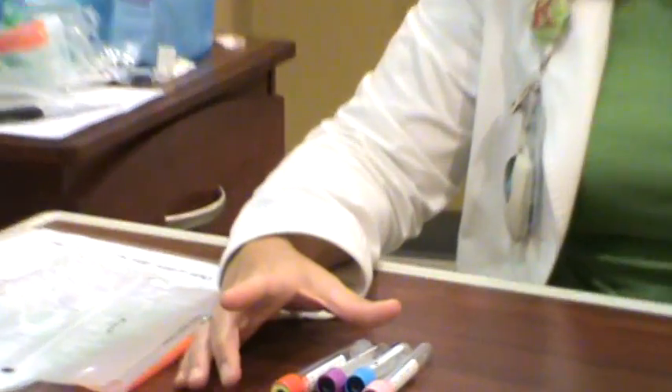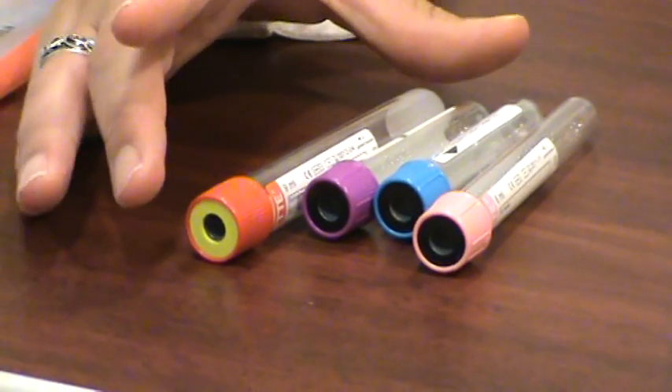Once you find your site, you want to cleanse it thoroughly with an alcohol prep, let it dry, and seat the vein. When you begin to draw with your tubes, there is an order of draw — this is important. If you draw one tube before another incorrectly, it can cause erroneous results.